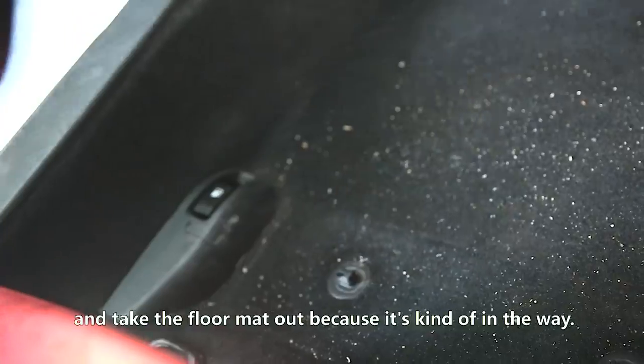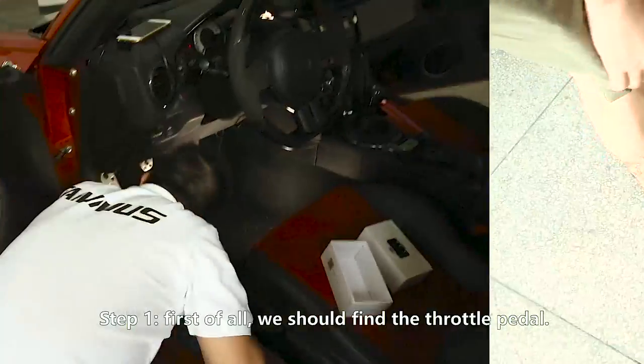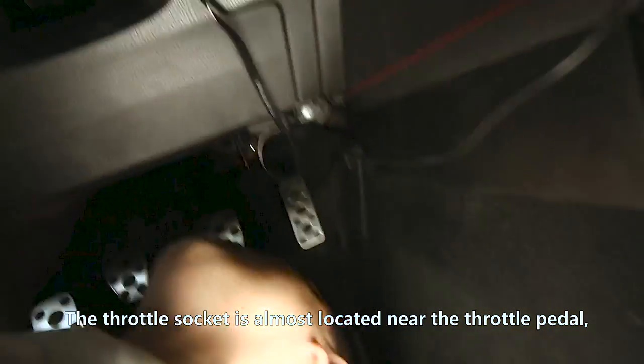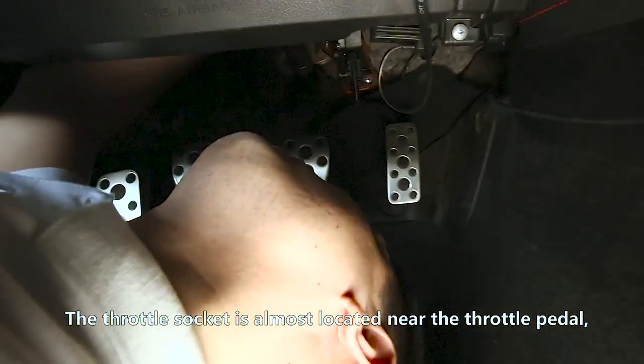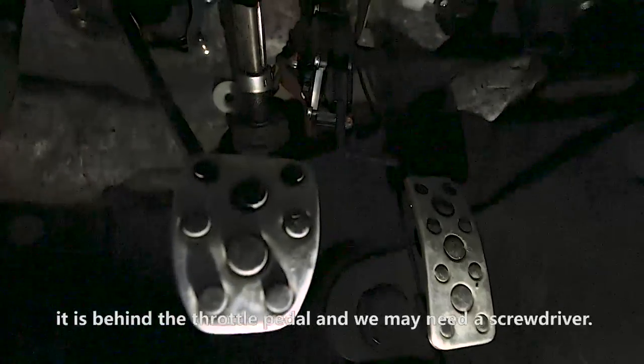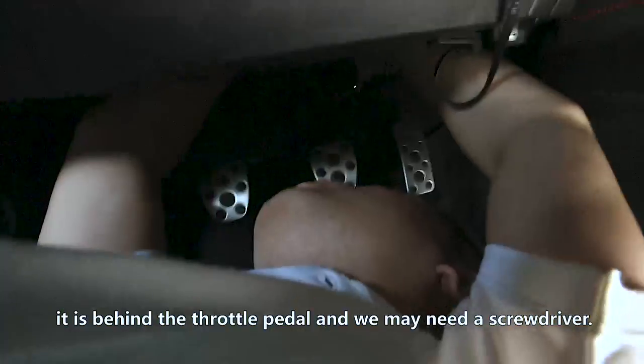Step one: first of all, we should find the throttle body. The throttle socket is almost always located near the throttle body. For some cars, it is behind the throttle body.